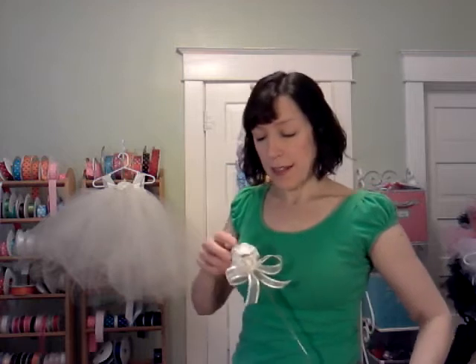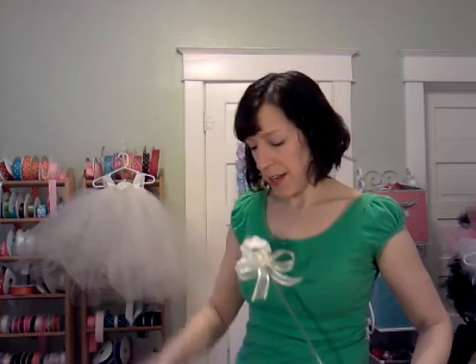Now I wanted to let you know if you're interested in the matching accessories, I still have time to get them to you. I also make a little ivory wand that has a little bouquet of ivory flowers at the top and a bow at the top of a clear plastic wand stick, and a pair of matching bloomers that can be worn underneath the dress for added modesty.